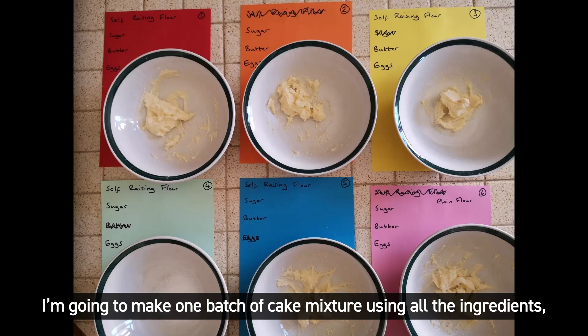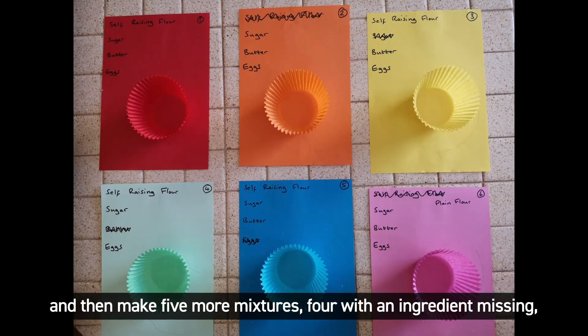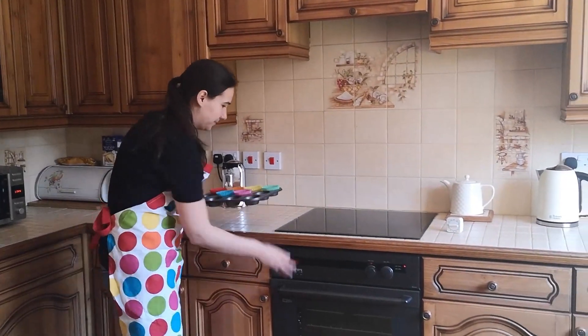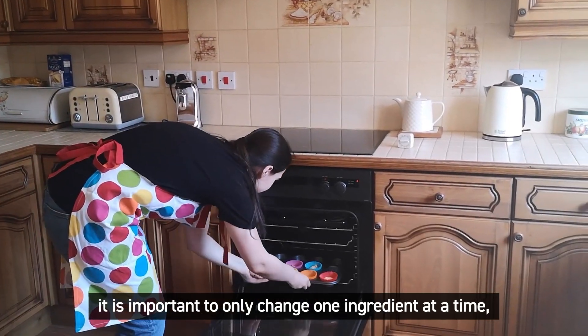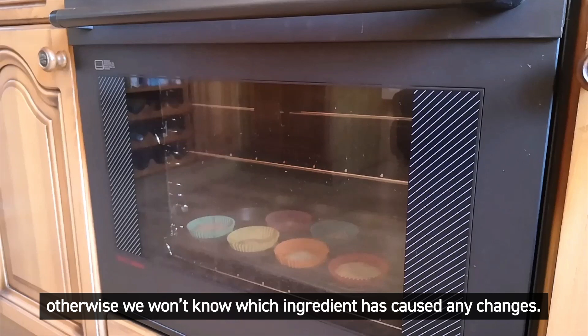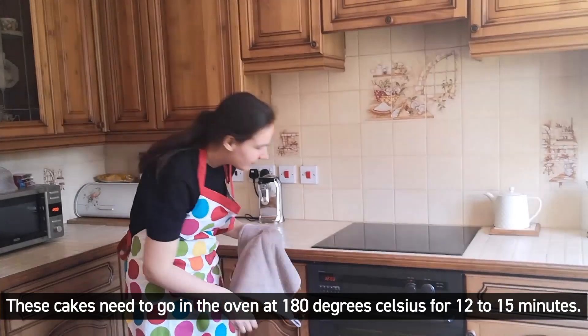I'm going to make one batch of cake mixture using all the ingredients, and then make five more mixtures — four with an ingredient missing, and one using plain flour instead of self-raising. When doing an experiment like this, it's important to only change one ingredient at a time, otherwise we won't know which ingredient has caused any changes. These cakes need to go in the oven at 180 degrees Celsius for 12 to 15 minutes.